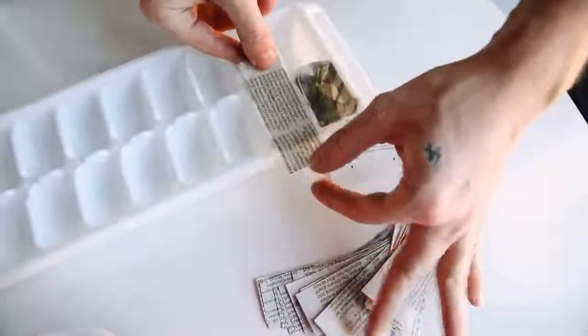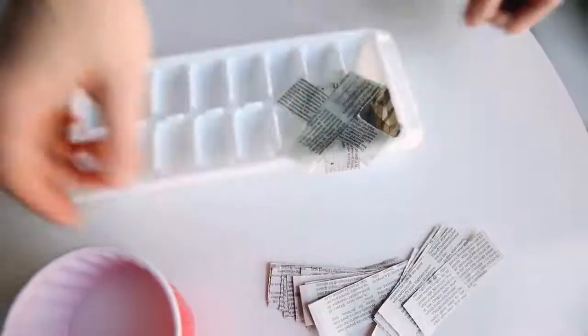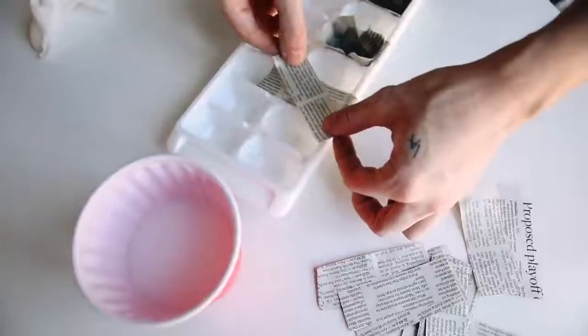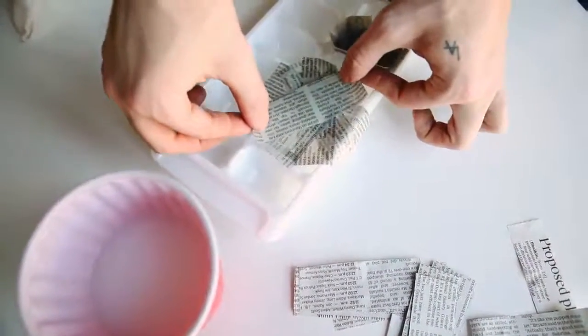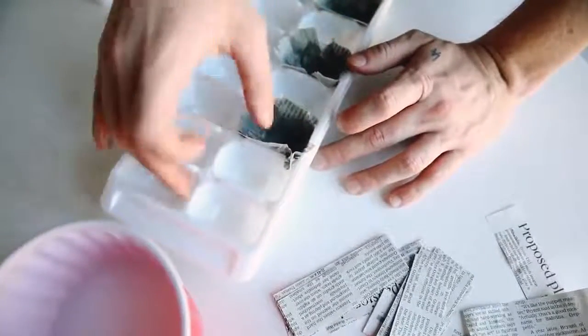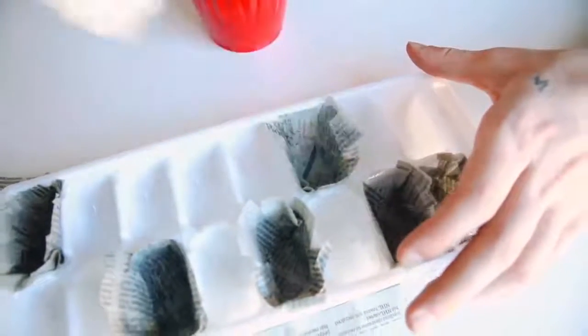My first try with three pieces wasn't firm enough, so I tried doubling them to six, but that had too many openings. I ended up fanning six strips out into a full circle, which worked better and made it more secure. I used my knuckle to press it down into the ice cube tray and used a paper towel to blot any excess glue water. You want these to cure overnight.